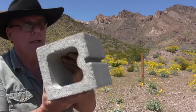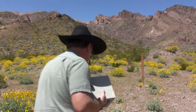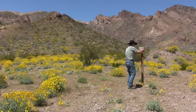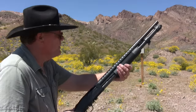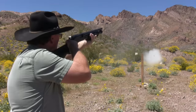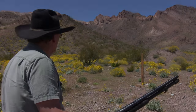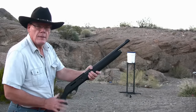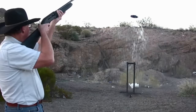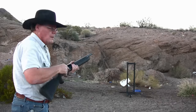That will certainly do the job. Next I'm going to fire a slug at this cinder block — this thing is heavy, and I think you might be impressed with what that slug does to it. One ounce slug — woo doggy! Three-inch Magnum Buckshot on five gallons of water. Damn, that thing kicks.